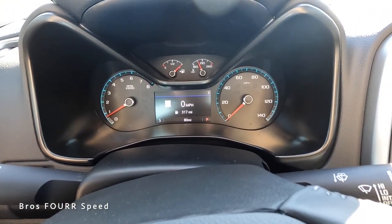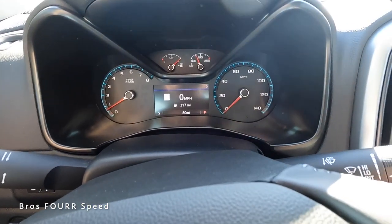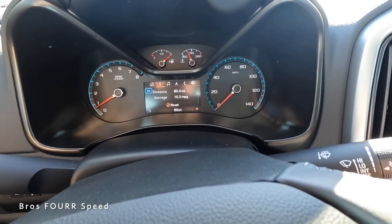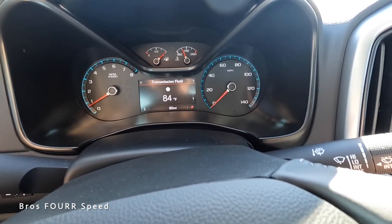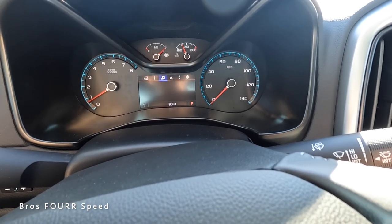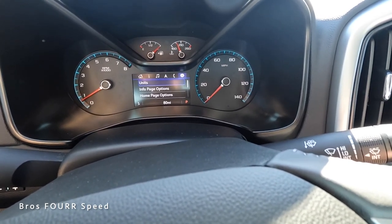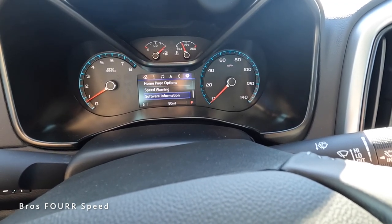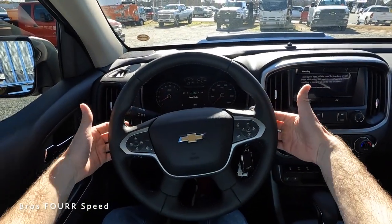In the gauge cluster, the left side has the tachometer, the right side has the speedometer, and there's a fuel gauge and engine temperature up top. Scrolling through the info display, you can see distances, averages, additional vitals, TPMS, and off-road settings including pitch, roll, and steering wheel degrees. You can also pull up music, navigation, or phone through the cluster display.